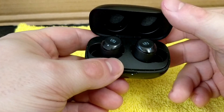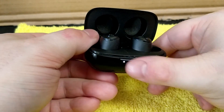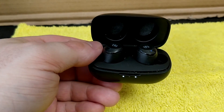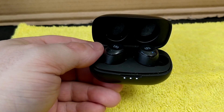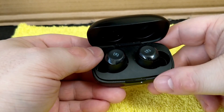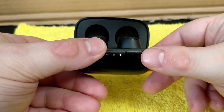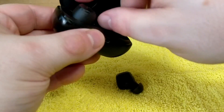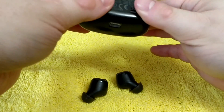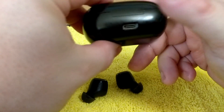It works with my computer and my phone. It works very well with Android, with laptops, MacBooks, and tablets — all types. The playback is excellent quality, other than a little bit of tinniness on the earbuds. The case is very small and what's great is that it uses USB-C for charging.